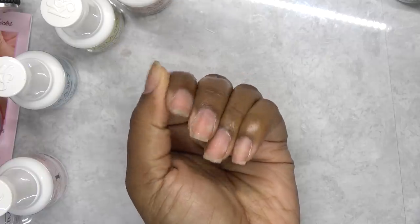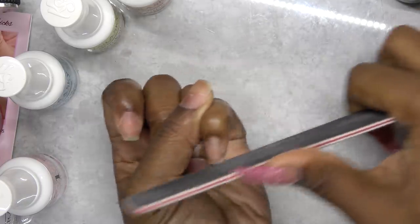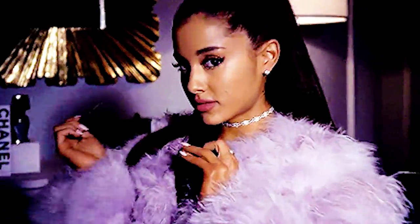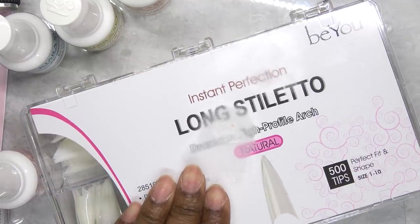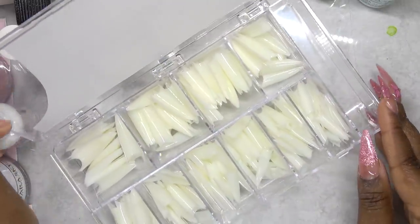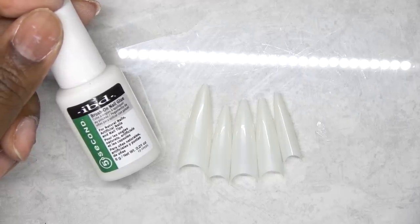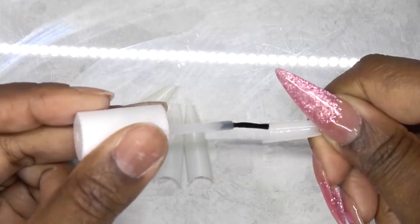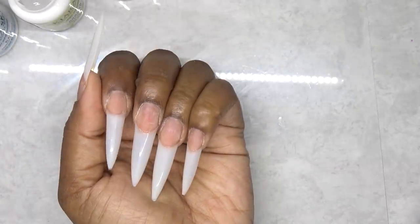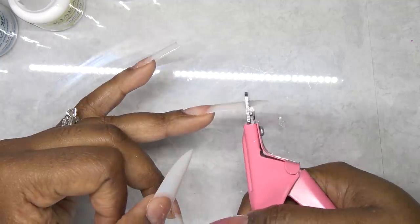So these are my natural nails. I'm just going to take my hand file and trim down my nails a bit. And then I'm going to apply my nail tips. These are the BU Long Stiletto Tips in color natural, and I get these from Amazon. Once I pick out the sizes, I'm going to use the IBD Brush On Nail Glue to apply these. Once I've got all the tips on, I'm just going to trim them down and shape them to my liking.